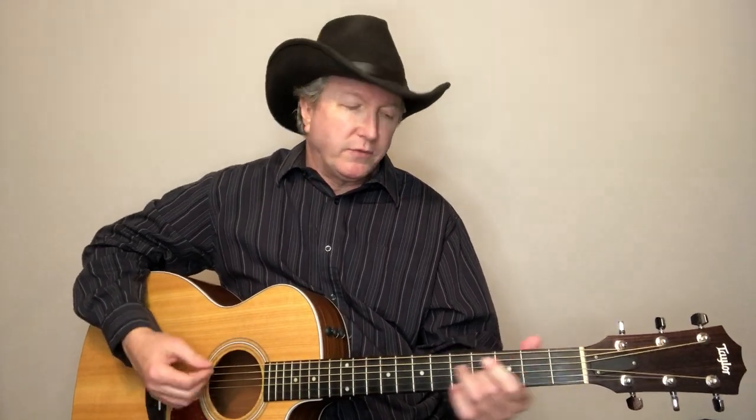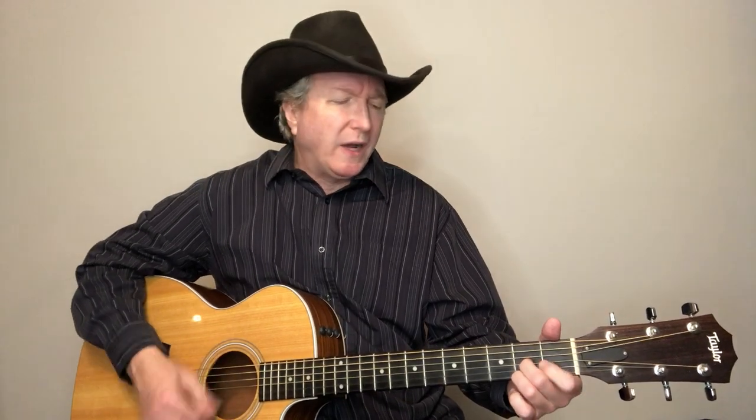Then we go into the second verse. After coming out of that lead - or if you're not going to do the lead, just do that walk-up on the sixth string, third to the second fret. 'Turn it up, I want to hear it.' D7 there - 'I want to unwrap all the memories in my mind.' E - 'Pour me some Christmas spirit.' D7 - 'If I make it through December, I'll be fine.'